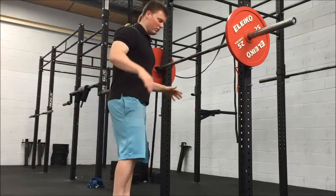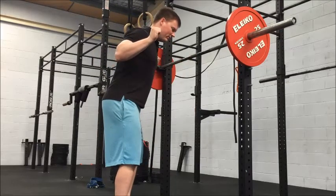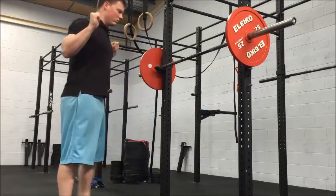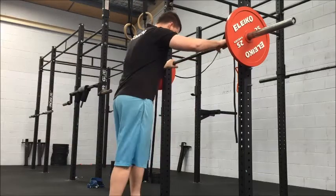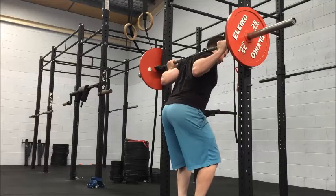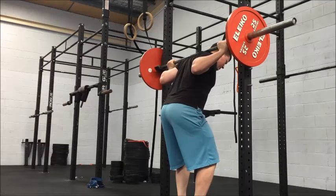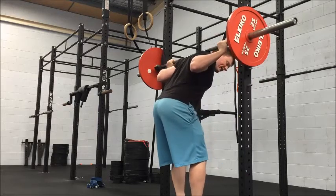You're going to be pushing with the legs, squeezing in with the hips to push the bar into your back. Then you can decide to finish it off nice and solid and walk it out.